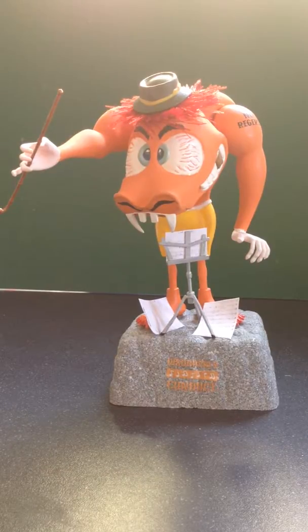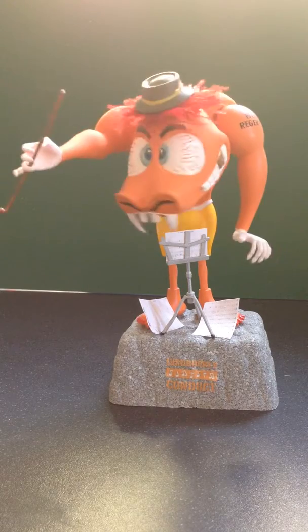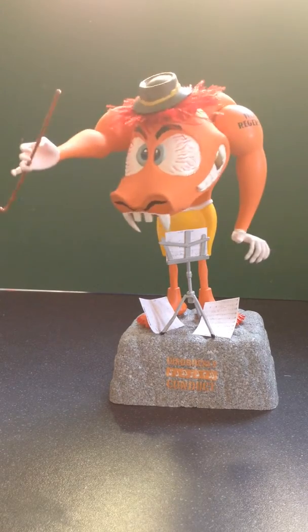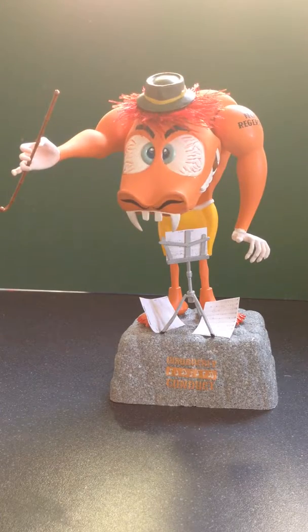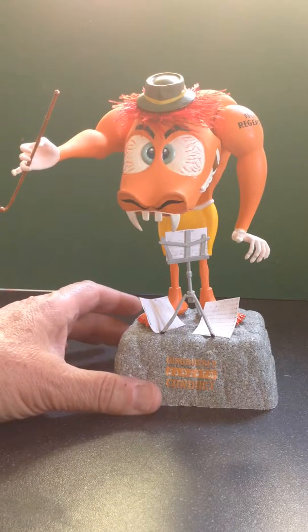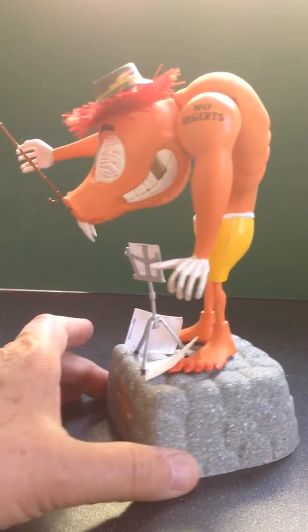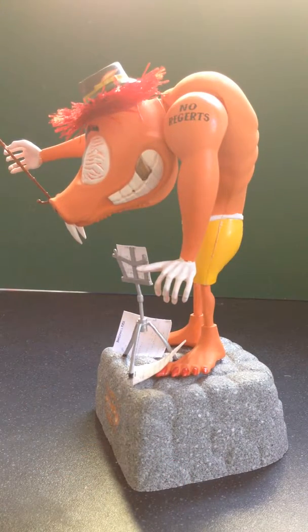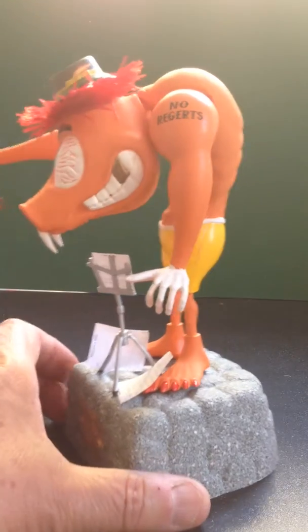Good morning everyone, it's Andy T here bringing you another one of my little models for your enjoyment. This is the Mad Maestro and as you can see he's motorised and he's articulated at the shoulders and head, so he can conduct his orchestra.